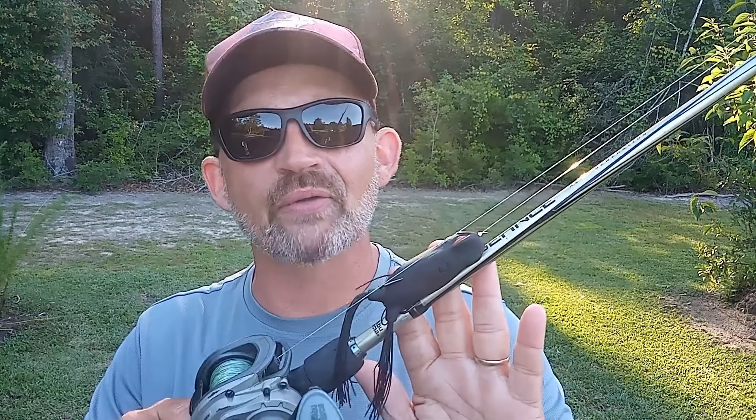We're back out here once again and today it's all about these guys. That's right, summertime frog fishing is here and I'm going to show you some tricks that I use that you may have never seen before. Stick around, you don't want to miss this.